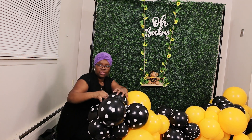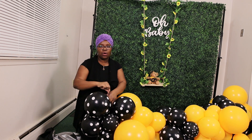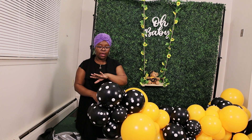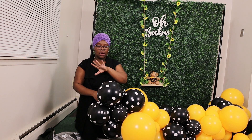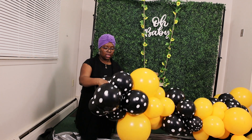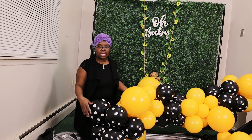Now I'm finished with this end. I'm going to wrap it around the last quad — wrap it around the neck of one of the last quads — and then I'm just going to hide it in between the balloons so it's not visible.